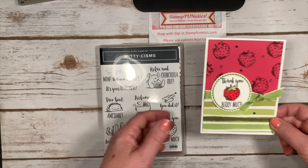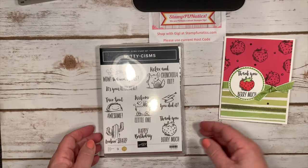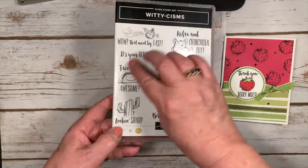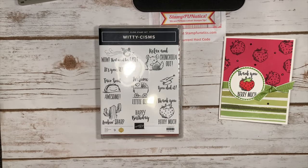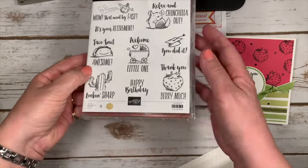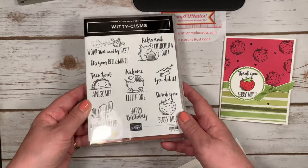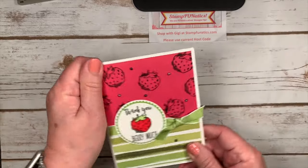Hi stampers, it's Gigi with Stamp Fanatics and I have this really cute thank you card for you. It says 'thank you very much' with cute little strawberries, and that comes in our Witticism stamp set. This set is going to retire, so try to catch it on the retired list right now. It has phrases like 'relax and chinchilla out,' 'talk about awesome,' 'welcome little one,' 'birthday,' 'looking sharp,' and the thank you. I'm going to show you a few other cards at the end of this video, so stay tuned.